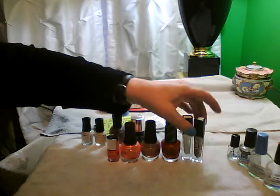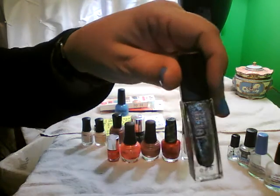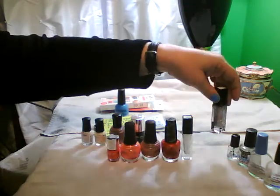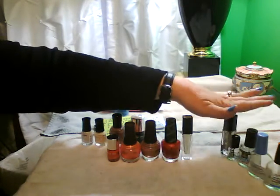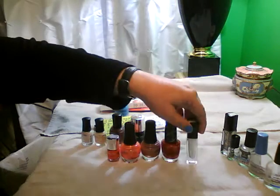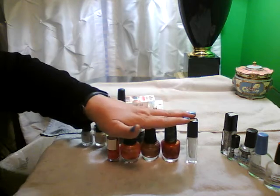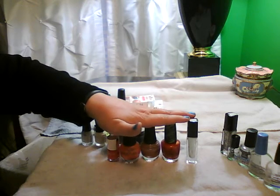For items I used up completely: Myla from Julep was almost completed - it was almost completed when I did it. Julep in Isla. So these five are five polishes I used up completely from full or almost full.